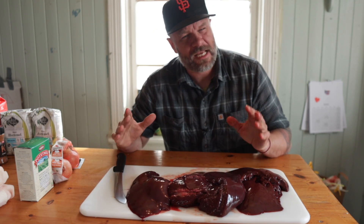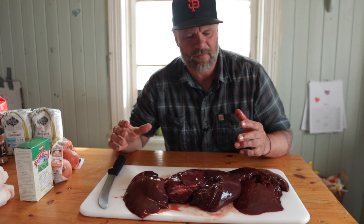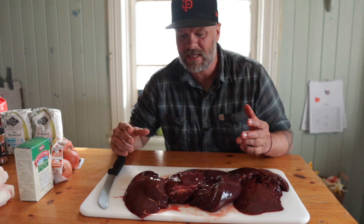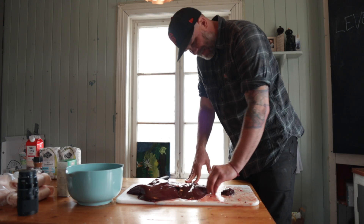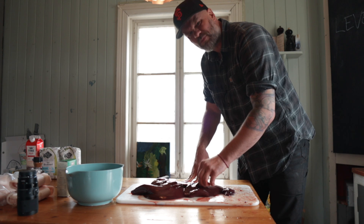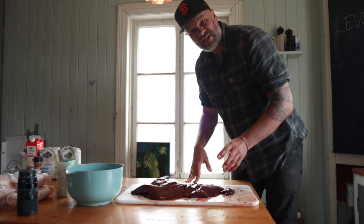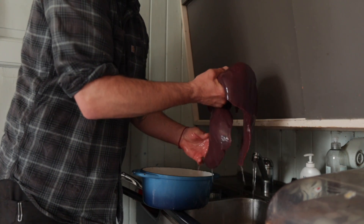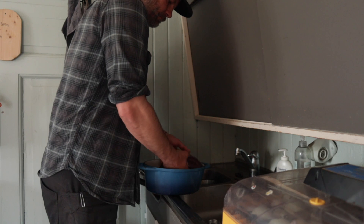It looks kind of funny and the consistency is something I've never seen before — it almost looks like something from surf instead of turf. First I'm going to chop it up in smaller pieces. How small? Who knows. I should probably rinse it off first — I don't know if I'm supposed to, but I want to.